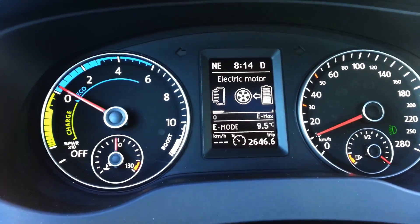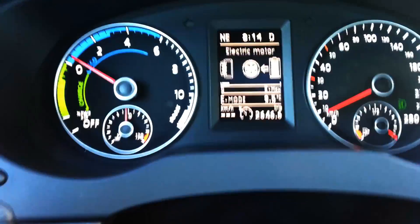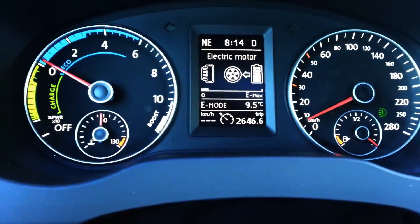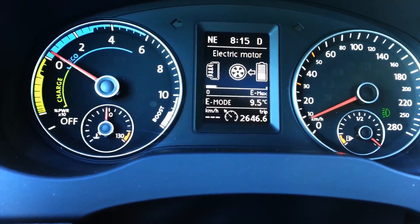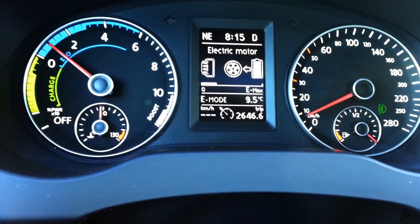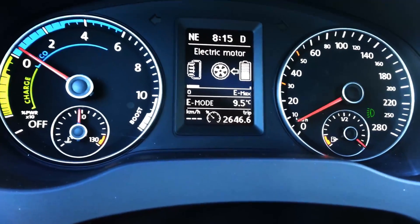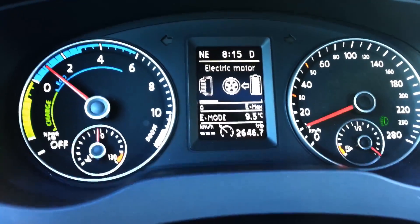Right now I'm pumping it a bit and you can see the electric motor bar going up. After it reaches emax, it switches to the gas engine. On my left you can see an eco bar and a charge bar. The eco bar shows how you should be driving to get the most out of your fuel, and the charge bar shows how your car is regenerating power through your brake force.